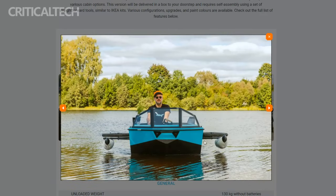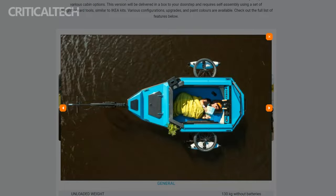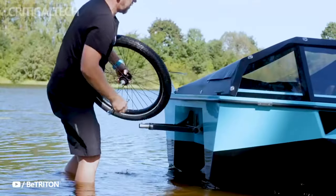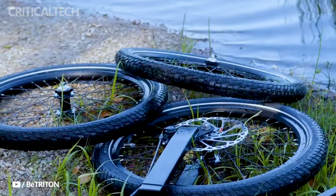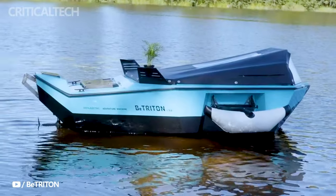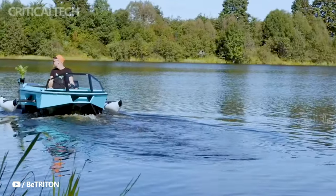Now, let's delve into the specifications that make the Z-Bike trailer truly stand out. The trailer is 1.4 meters wide, urging users to be mindful on narrow paths during land travel. However, once a water adventure begins, its dimensions expand to an impressive 2.4 by 4.5 meters, providing ample space for comfort and enjoyment.